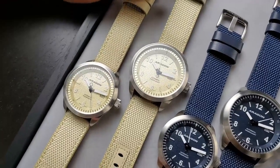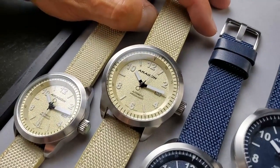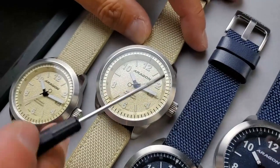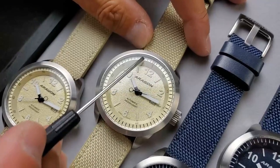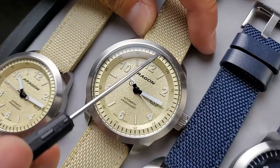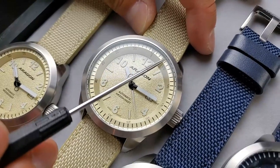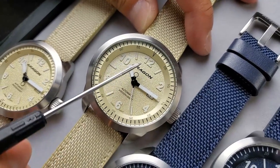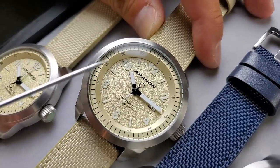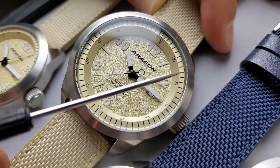Let me use this to point out all the features between the three-hands and the automatic chronograph. First, we have this chapter ring, which is made out of metal. You can see all the minute markers are on the outer circle — this area is flat and then it slopes down to the dial. The dial uses silkscreen printing to print out the numbers: 0, 5, 10, 15, and so on.